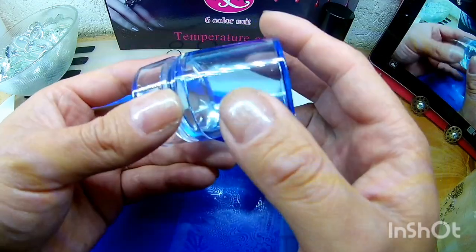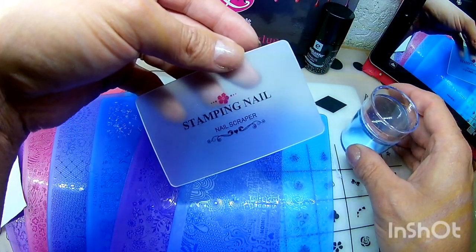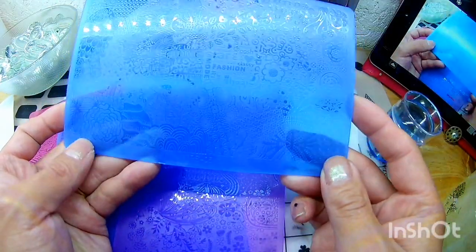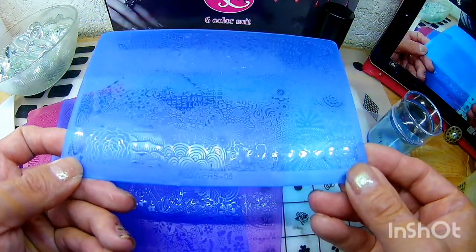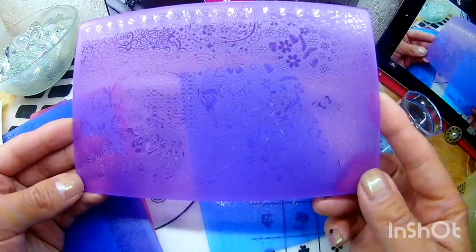Este viene con su tapita hermosa. Es de la marca Stamping Niles — Niles Scrapper. Las plaquitas que tengo: esta es la Flower 05. No sé si alcanzan a anotar los diseños, ahorita los levantamos. Esta viene siendo la Flower 02 — trae mariposas y flores.